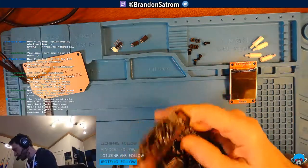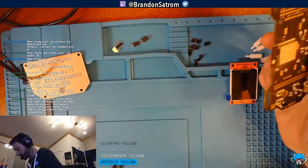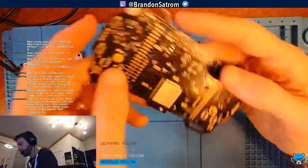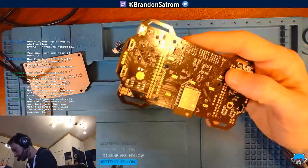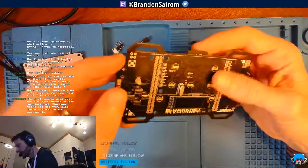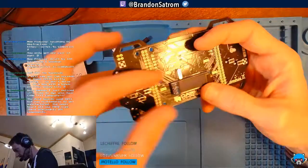The first Giant Boards used 0201s, which was problematic to get manufactured, and then they switched to 0402s — 160 components. Good on you, that's amazing.